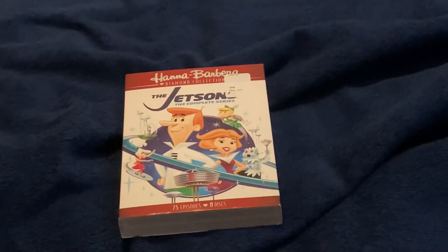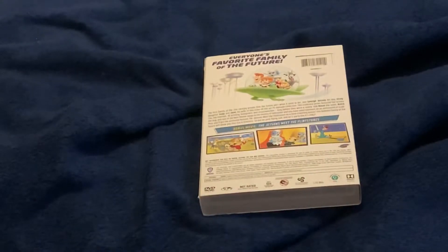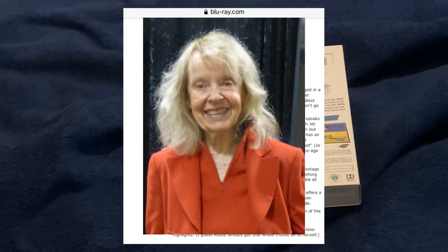Sadly, the only extra on this newer Jetsons set is The Jetsons Meet the Flintstones. Season 1's original DVD release and the 2019 Blu-ray set of the season featured a featurette on the making of the show, a series of shorts paying tribute to each member of the family, and audio commentaries on the first two episodes by the voice of Judy Jetson, Janet Waldo, who was the show's only surviving cast member at the time the DVD was released, before passing away herself in 2016.